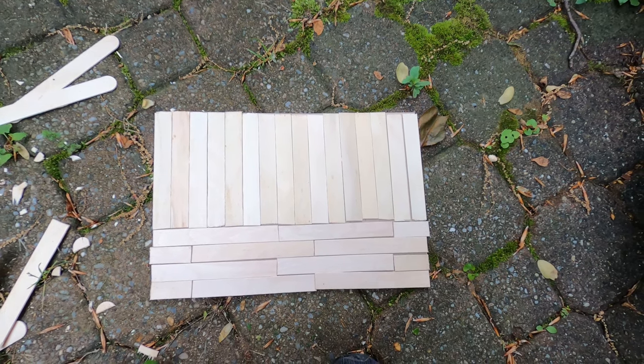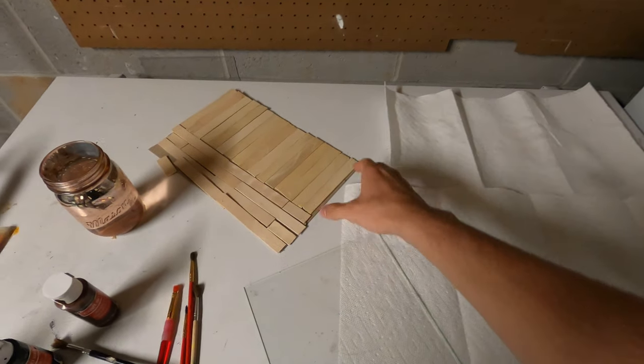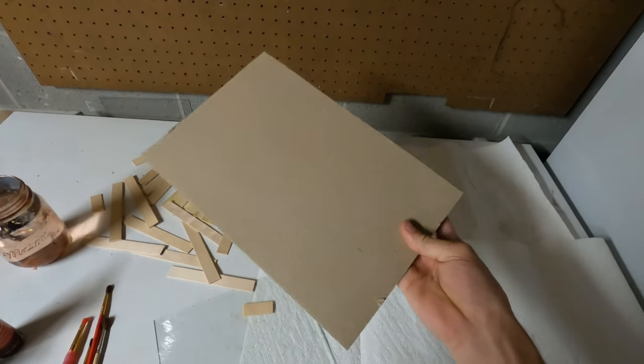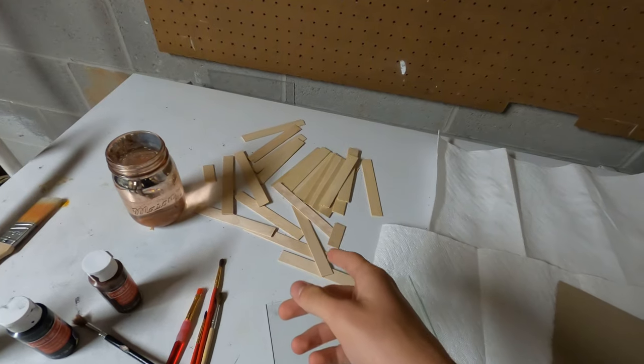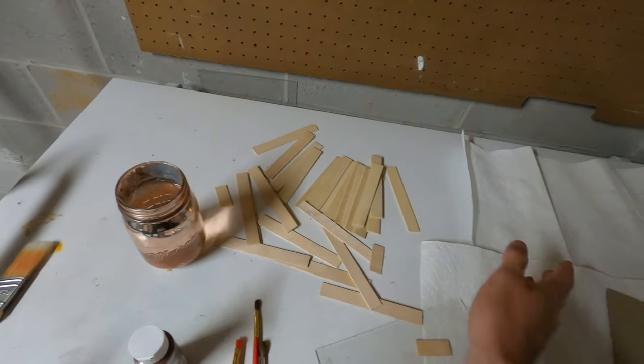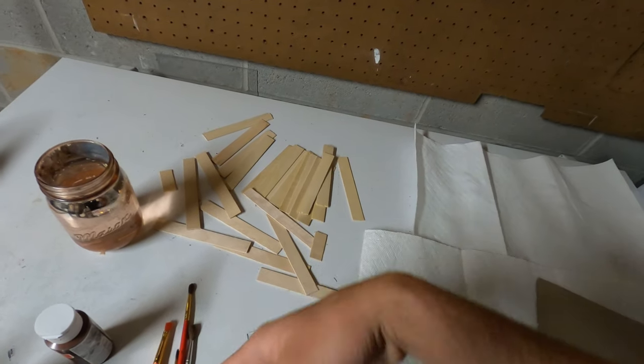And it fits together like that. So we're going to get this painted black and those painted brown with a little bit of acrylic and just a little bit of water — I don't want them solid brown, just stained.